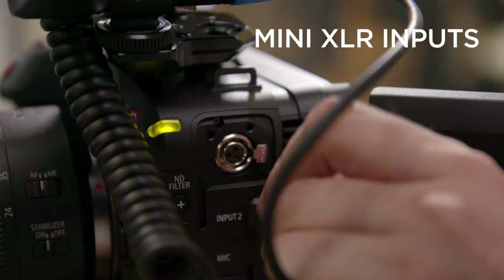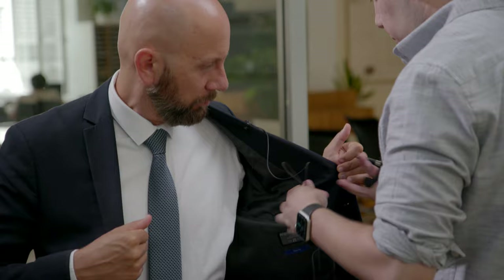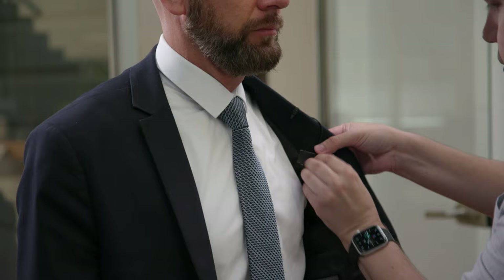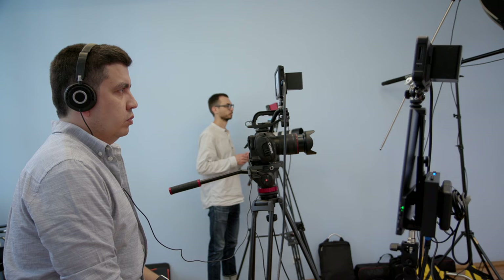Also we connect audio straight to the mini XLR inputs of the camera. We always use two sources of audio — like wireless lavalier and boom shotgun mic — in our interviews, because sometimes a lavalier might sound cleaner in noisy locations and sometimes a shotgun mic sounds more natural, or you can mix them in post to get the best results.